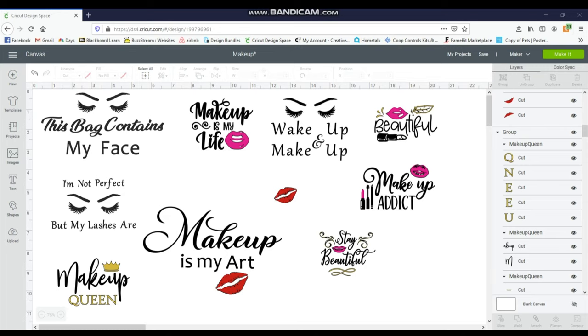To make these really cute and fun makeup bags, I start in Design Space and I already have mine open. When I open this file, it's a little bit larger so I just resized it already. What I did was go to Design Bundles and type in 'Makeup Bag SVG' and these came up. There's a lot more than this, but I just took out the ones that I really liked.